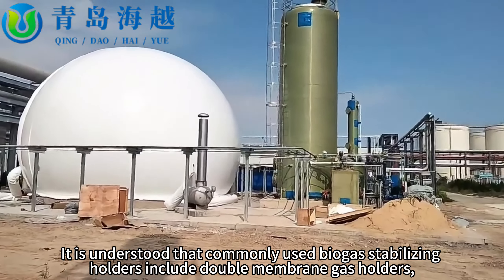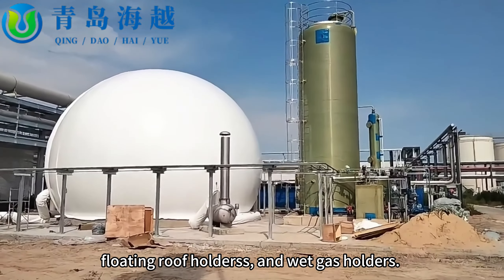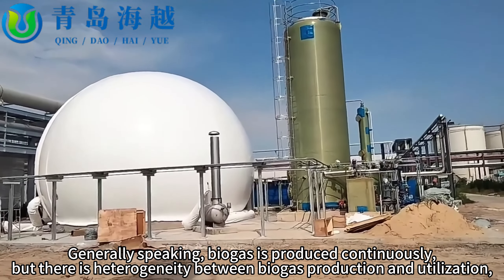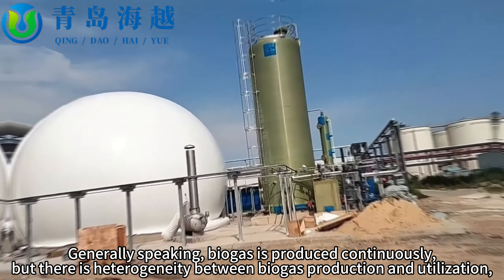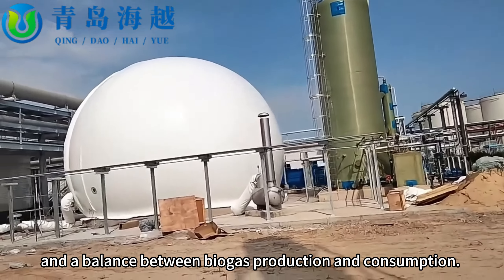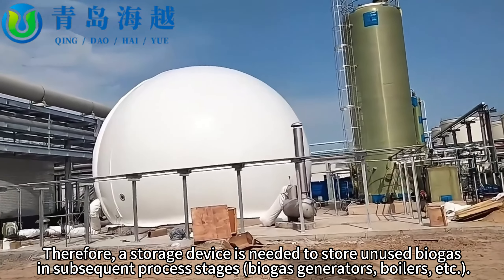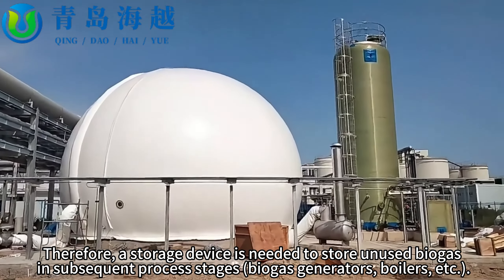Commonly used biogas stabilizing holders include double membrane gas holders, floating roof holders, and wet gas holders. Generally speaking, biogas is produced continuously, but there is heterogeneity between biogas production and utilization. Therefore, a storage device is needed to store unused biogas for subsequent process stages.